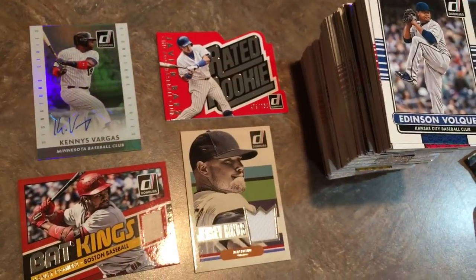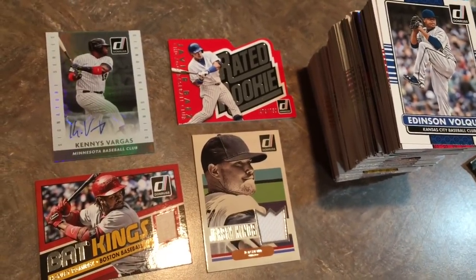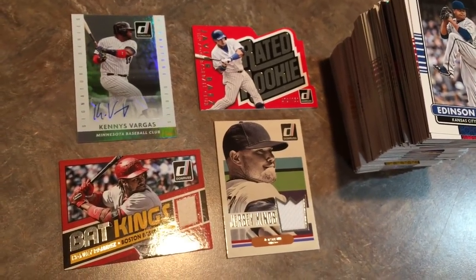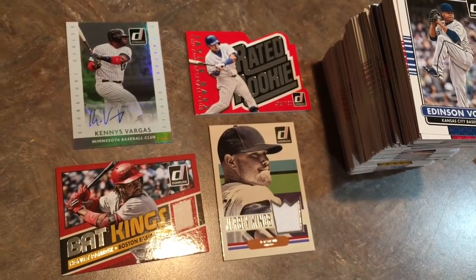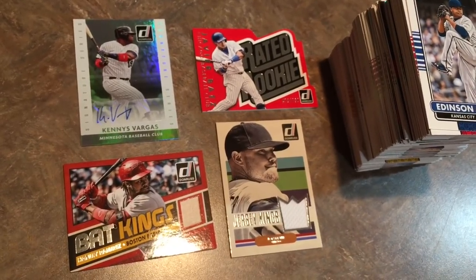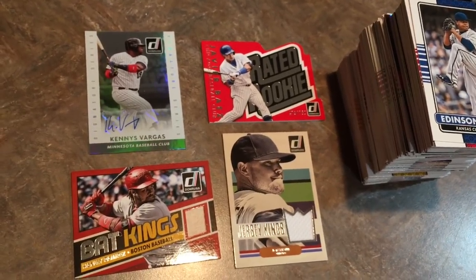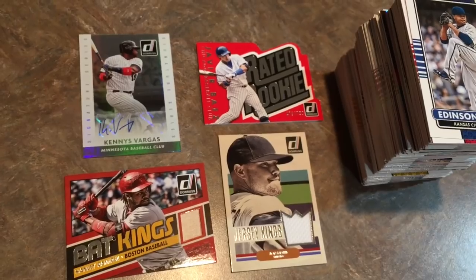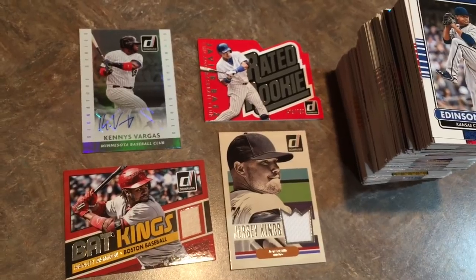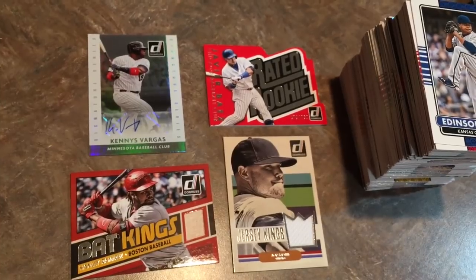Alright everybody, I'm going to wrap it up. That box was really fun to open — a lot of good hits, a lot of numbered stuff, autographs and relics. There's a guaranteed three per box, which is really nice. I got these boxes for $35 each at the flea market, which is a steal because they usually go for around $50 or more on eBay. I'm going to sell one of those unopened boxes on eBay, give one away, and these cards I'm going to put on eBay — if not, they're going in my personal collection. Thank you so much for watching. I have three videos from flea markets this weekend, coming up this week.